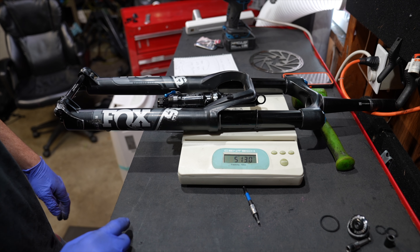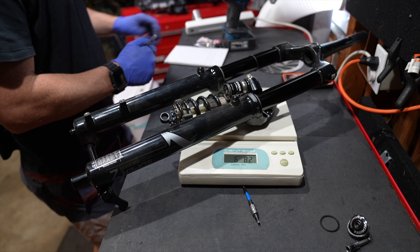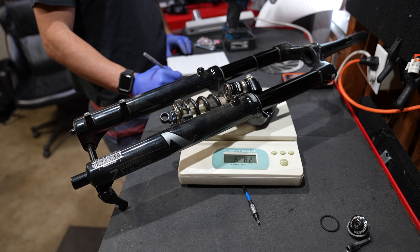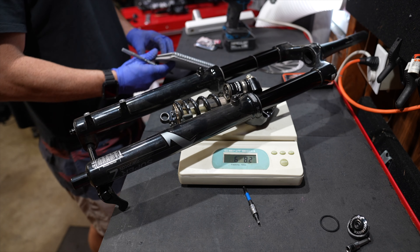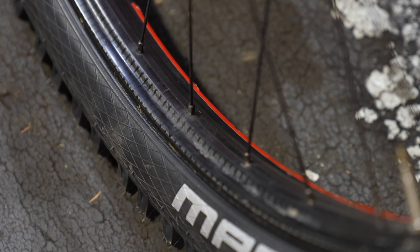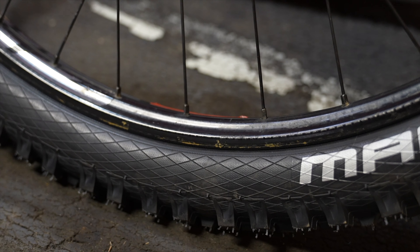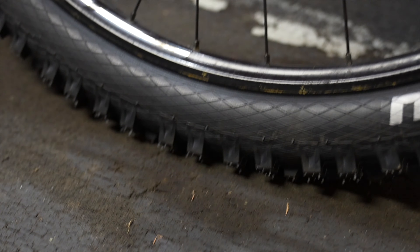The Float X and the Fox 36 Rhythm come in at five pounds thirteen ounces. By upgrading to a coil shock and 38-millimeter stanchion fork, there's almost a one-pound penalty for more heavy-duty suspension. Looking down at carbon wheels you can barely tell the difference — but these Zipp Motos have a raw carbon finish and they're asymmetrical, so they are truly an impressive set of wheels.